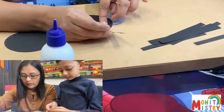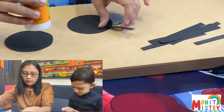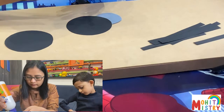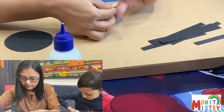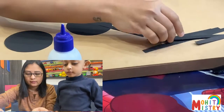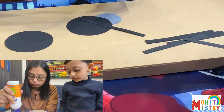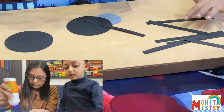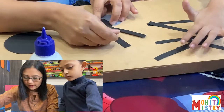So we will be putting one, two, three, four like this. The first strip is ready and the next strip is not ready. Then the second one. One, two, three, four, five, six, seven. This is the second one.